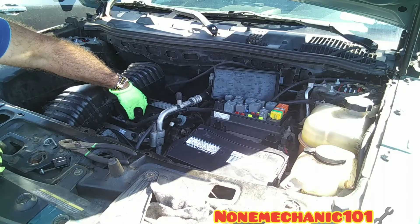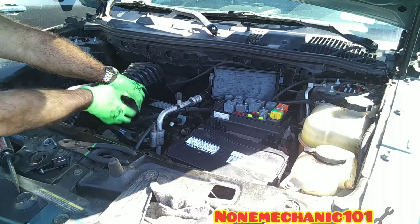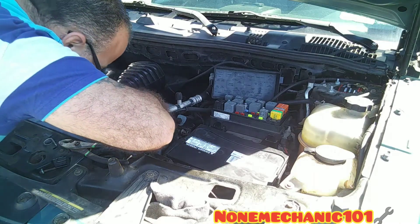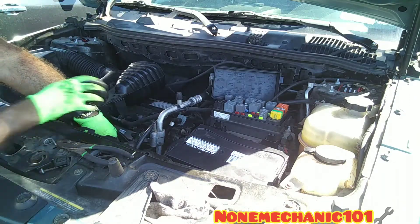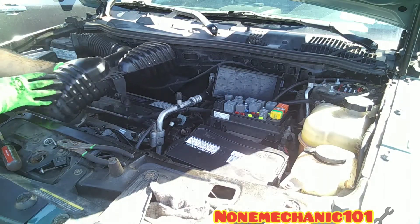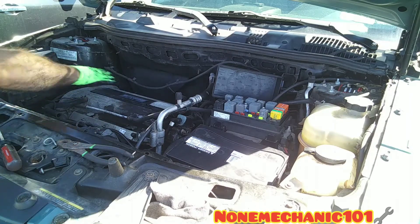Then there's this black piece here — just press it down and it comes off. There's another flathead screw just like the first one; go in there with your screwdriver and loosen it up, then remove it. And that's the screw I was talking about right here. Now we've got access to our spark plugs.